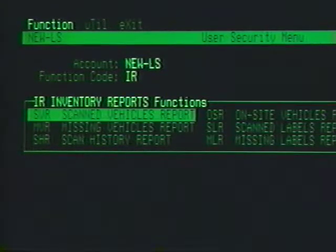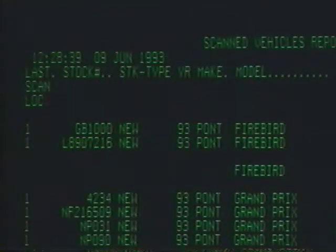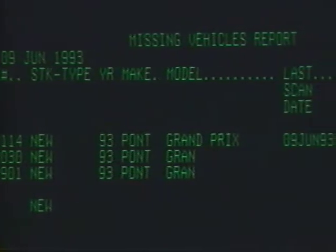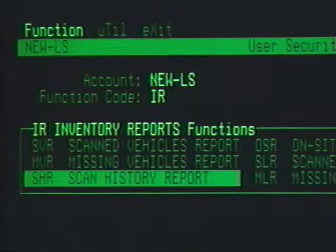SVR stands for Scanned Vehicle Report. Using SVR allows you to print a list of vehicles you scanned for the inventory in process. You could use this report to verify all lots have been included in the current scanning session. MVR stands for Missing Vehicles Report. MVR prints out a list of all vehicles carried in the vehicle inventory, not booked in F&I, and not shown as being scanned. These missing vehicles need special attention during reconciliation. SHR stands for Scan History Report. This report tells you the complete scan history of all in-stock vehicles, how many times a vehicle has been scanned, and what lot it was located on.